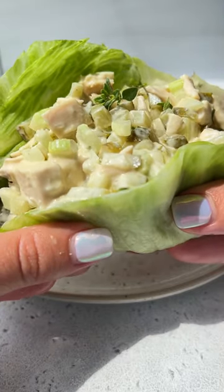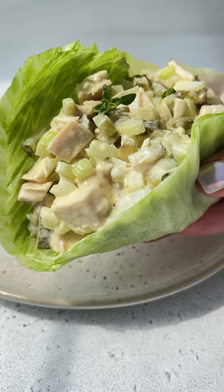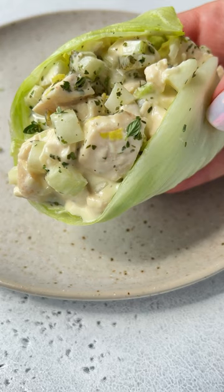These are my creamiest pickle juice chicken lettuce wraps, which are not only low carb but so easy to make. Let's go!